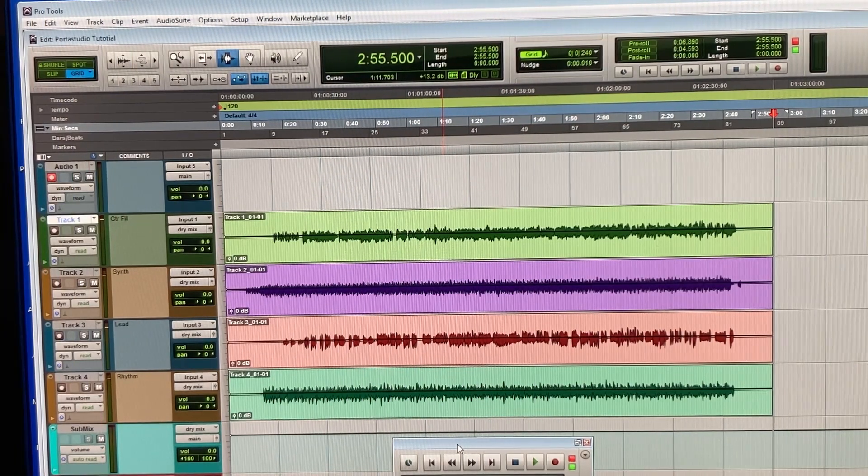That's the process for moving your Porta Studio cassette tapes into Pro Tools. I hope you found this helpful.